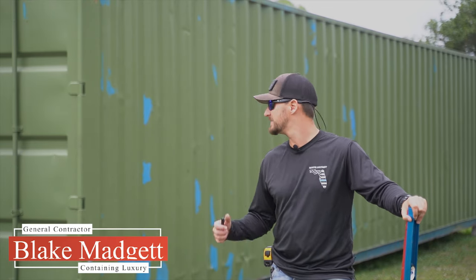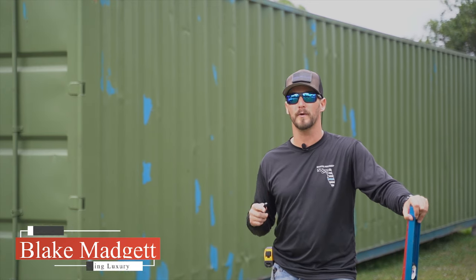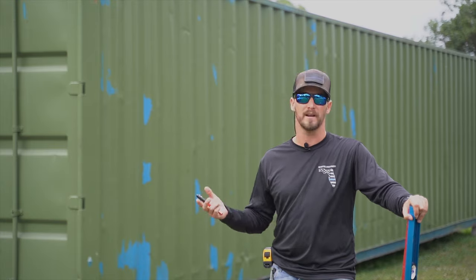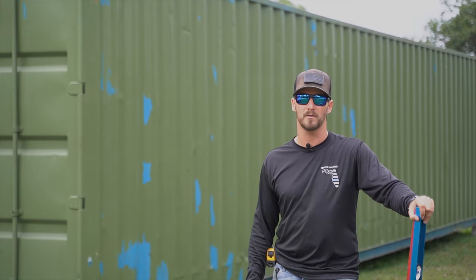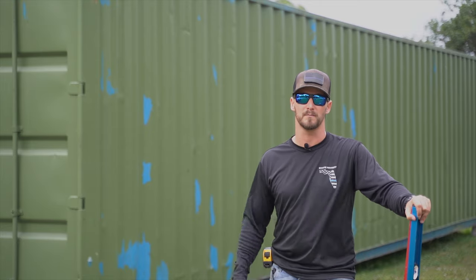Today we're going to be talking about how we're going to build the window frames, but before we can get started on that we have to go run and pick up some materials. We're getting a lot of our stuff from the local Home Depot store, but a lot of this stuff you can find at pretty much any of your local building supplies.